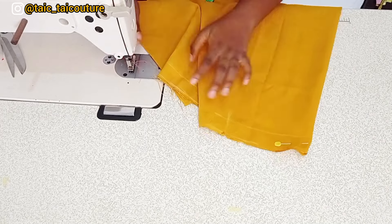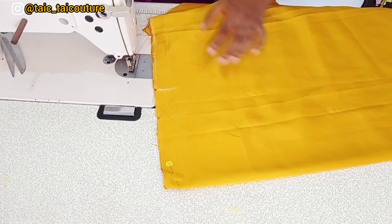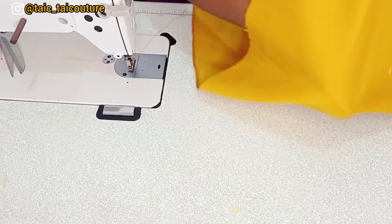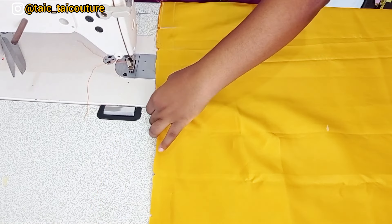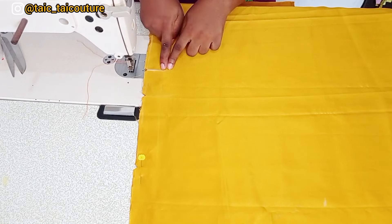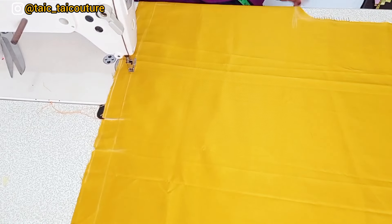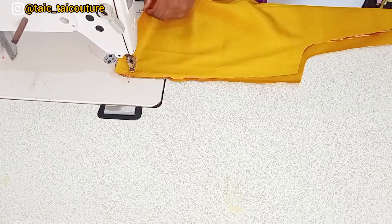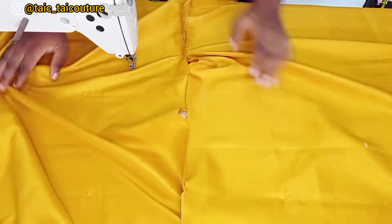I'll use a contrasting color thread so you can see what I'm doing, especially at the neck area. I'll open the fabric up, hold the midpoint with a pin to keep it in place, then start sewing. Starting from the eight inch mark, I'll sew using the one inch seam allowance I left earlier, all the way to the sleeve opening. I'll do this side then repeat for the other side.